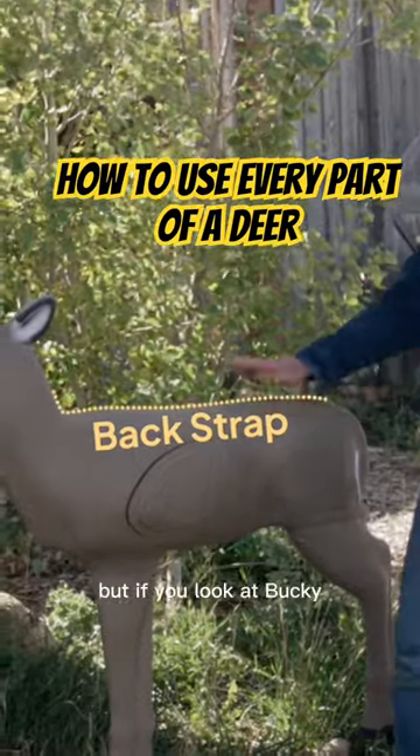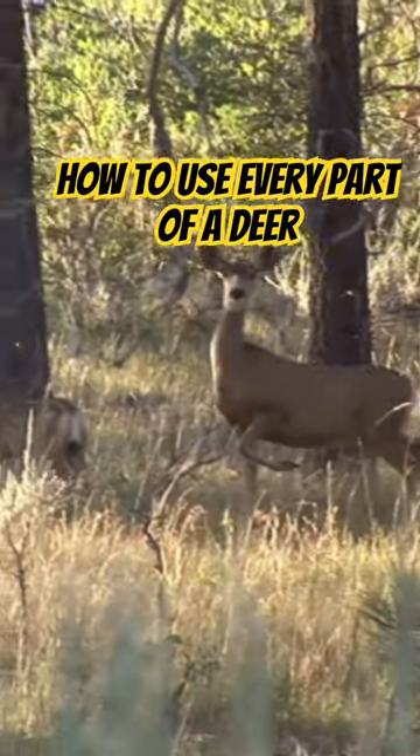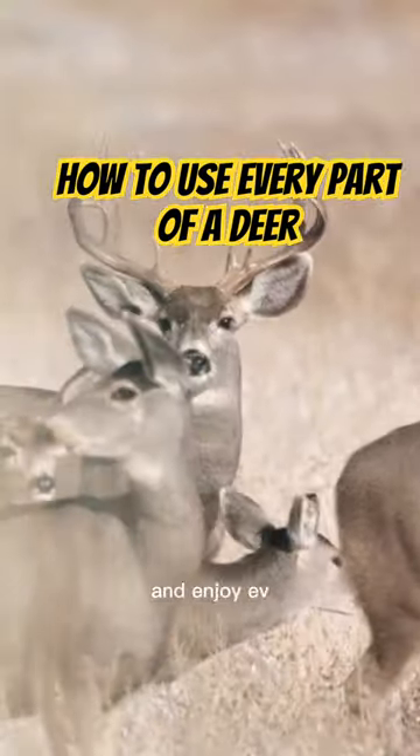Off of the back of it. But if you look at Bucky, there's so much more of this animal that you need to utilize if you're going to hunt and take an animal's life. That's a big part of what hunters do and cherish — really learning all of the ways to cook and enjoy every part of this animal.